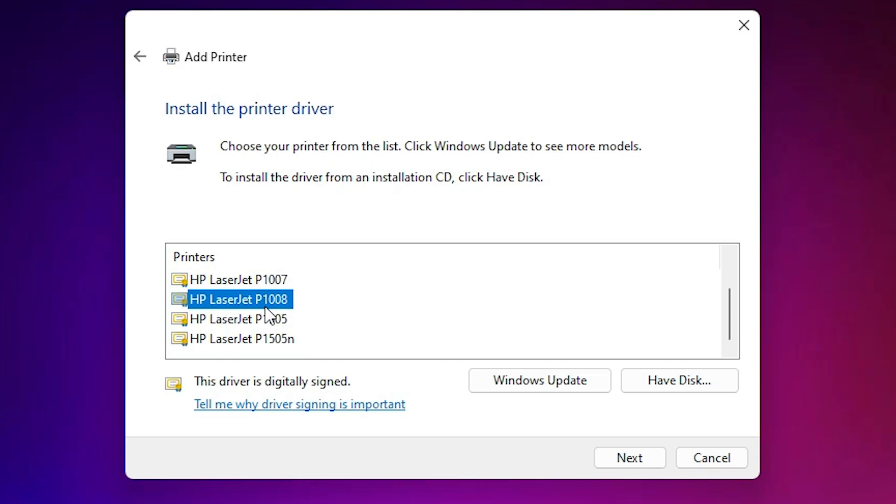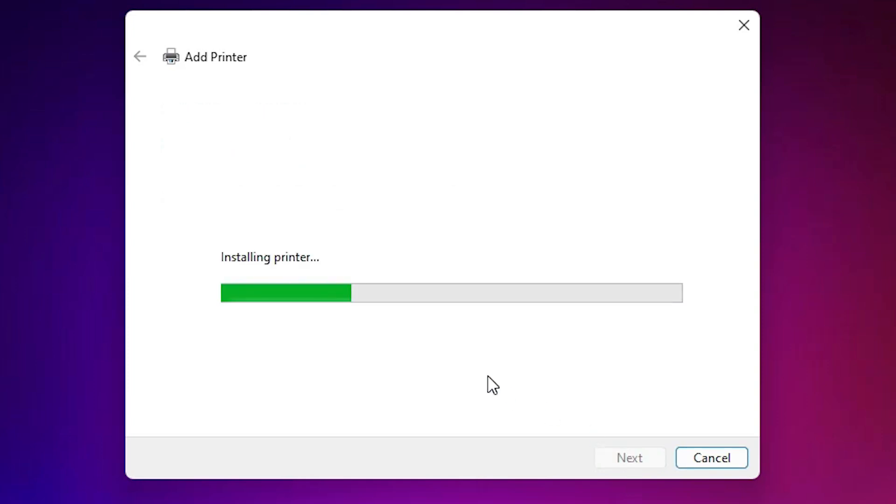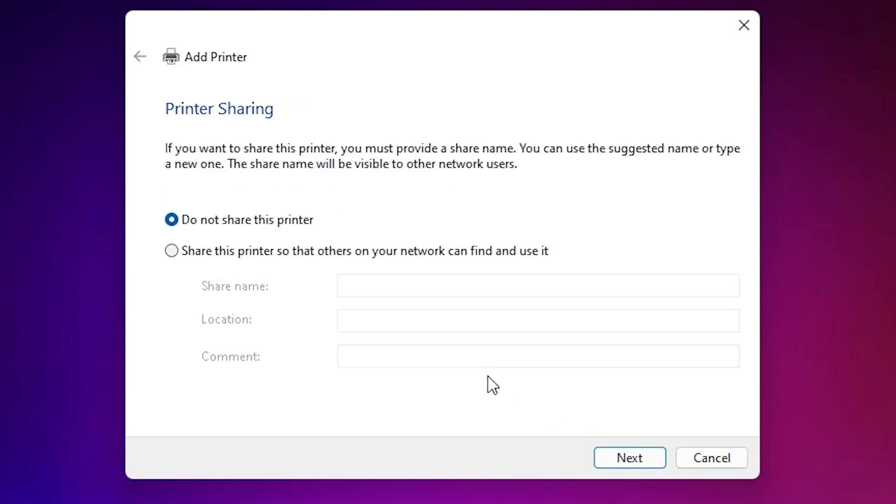Select our printer — the printer name is HP LaserJet P1008. Select it and click Next. Here we find the printer name field. You can keep the same printer name or add any name you want. Click Next and the printer will install in a few seconds — wait for it.